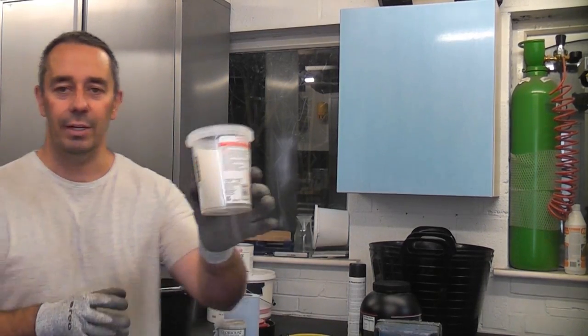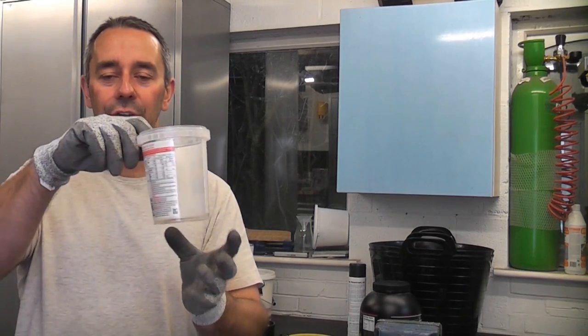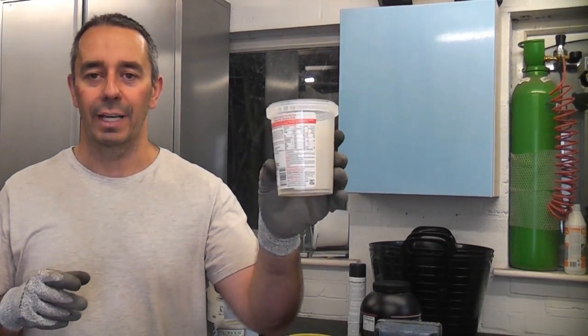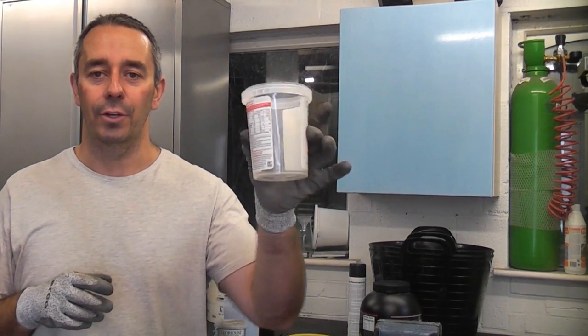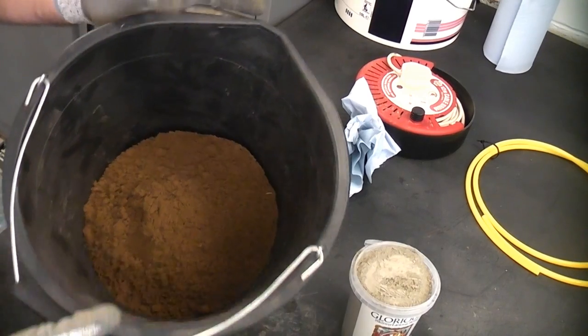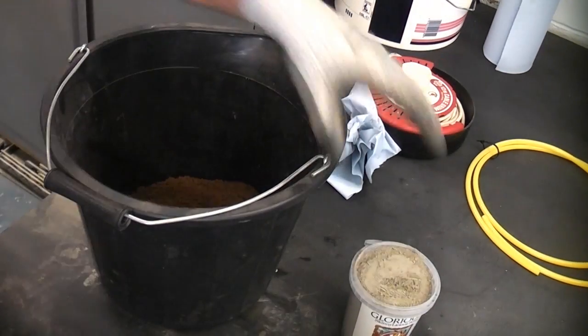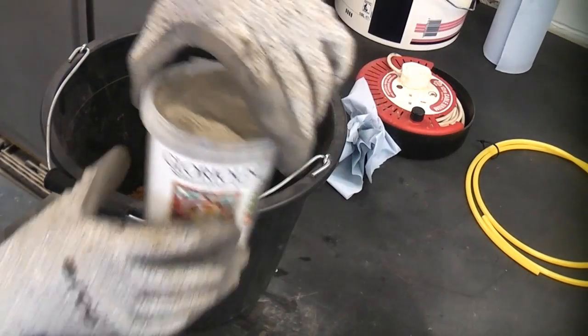What I tend to do is use containers like that. These are very handy — you can put paint in them, you can put thinners in them, and you can also use them for measuring out sand and cement when you do need a small mix. This is the bucket I'm going to be mixing in. You can see I've already put three containers full of sand in there, and we've now got one container full of cement.